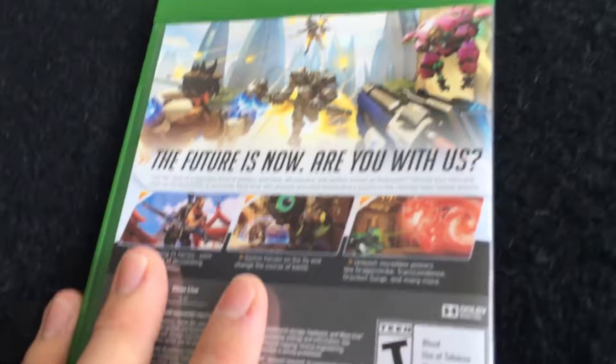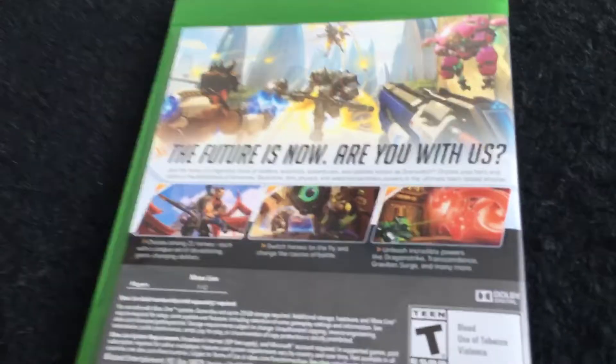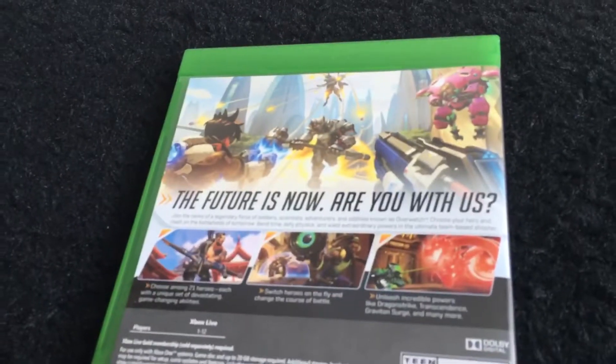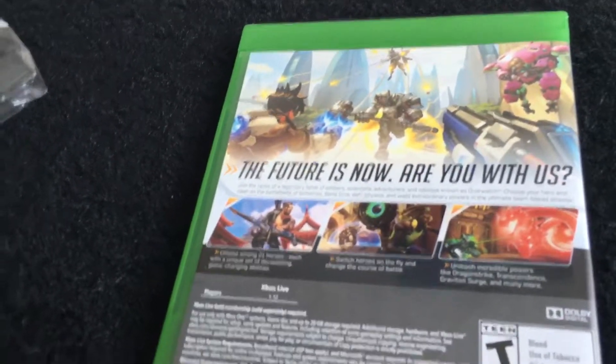I'm really excited to pop this into my system. I've been procrastinating on this game so much that I really just want to get it in and do some videos. I plan on doing it this way for the gameplay: I'm gonna try to do three matches with a certain hero, then switch to another hero for three matches.